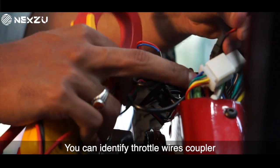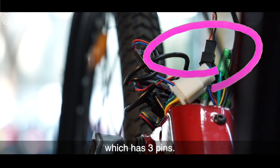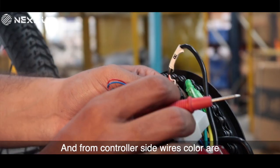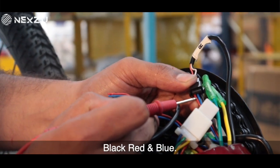You can identify the throttle wires coupler by picking up the black coupler which has three pins. From the throttle side, the three wires are black, white, and red. And from the controller side, the wire colors are black, red, and blue.